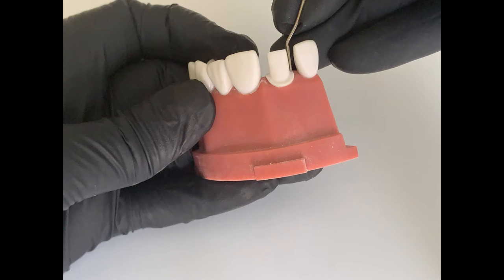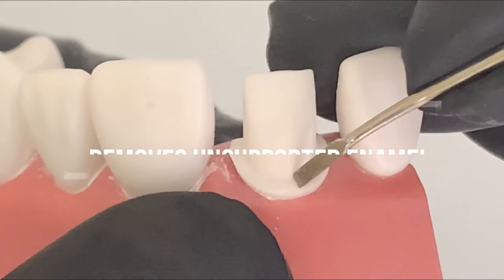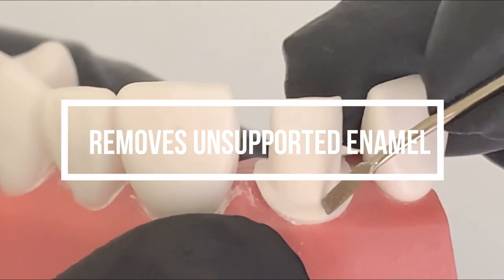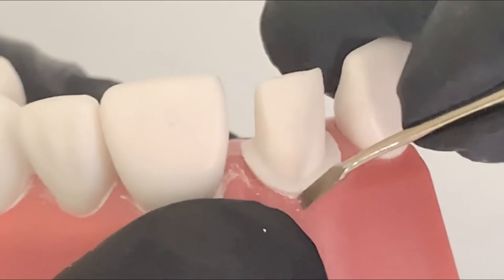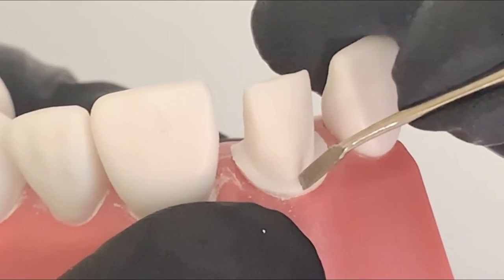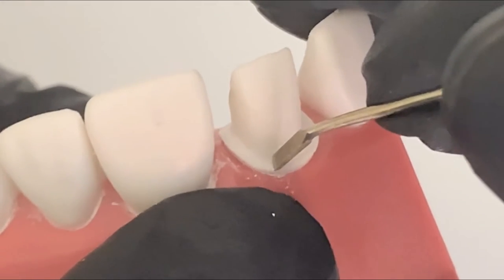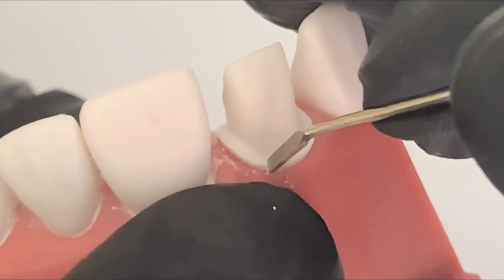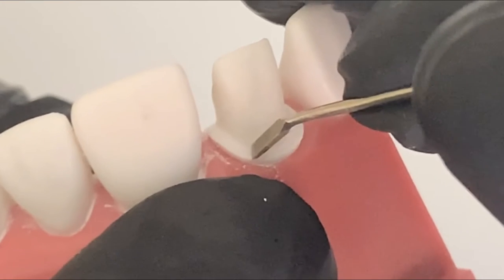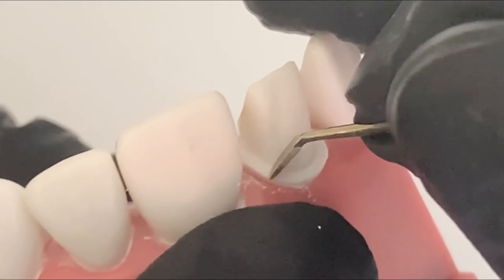The next use of the enamel hatchet is to remove any unsupported enamel, which is very important. Not only does it smooth out your finish line, it also removes lipping. Lipping is a deficiency error — if you have any, you must remove it, otherwise the subsequent crown fails. This is important not only for the bench test but also for practical purposes. To remove unsupported enamel, go over it with the working edge of the enamel hatchet towards the tooth structure, gently, without digging in.